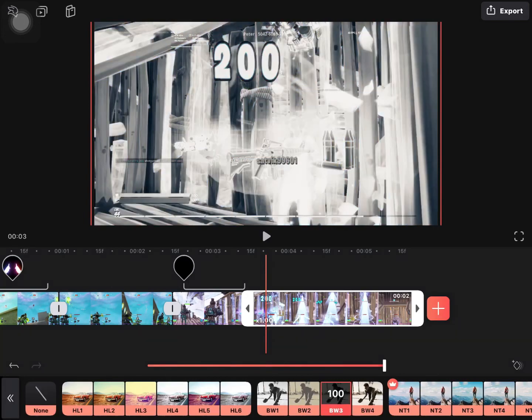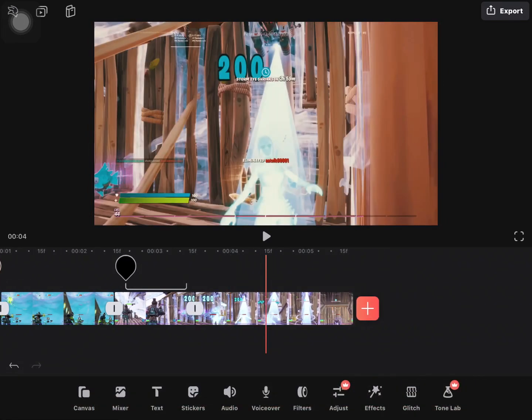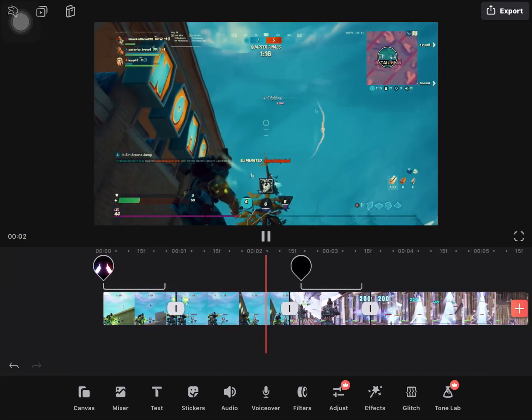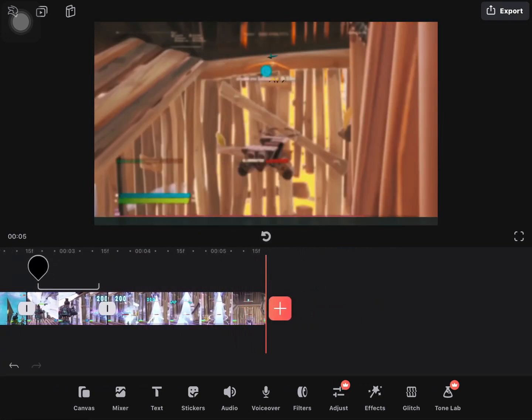You can choose BW3 or HL1 — select whichever you want. Now let's look at the whole clip again. If the video was helpful, make sure to like it. If you think your friends need this, share the video, and please subscribe to the channel if you haven't!